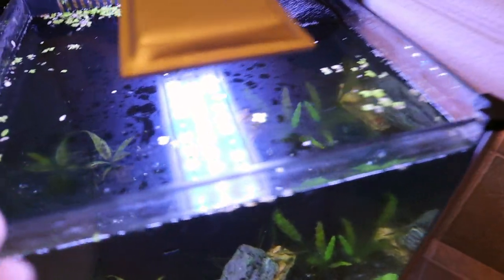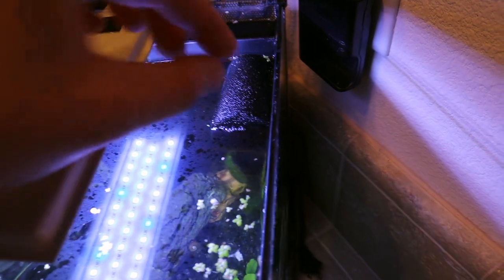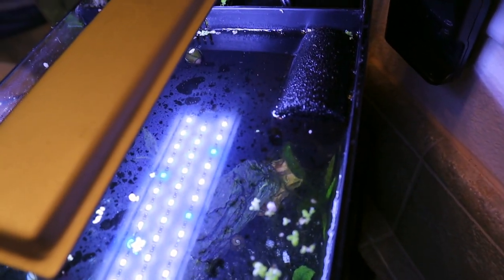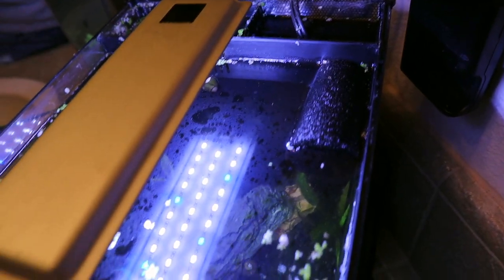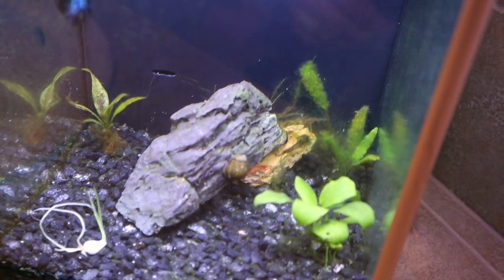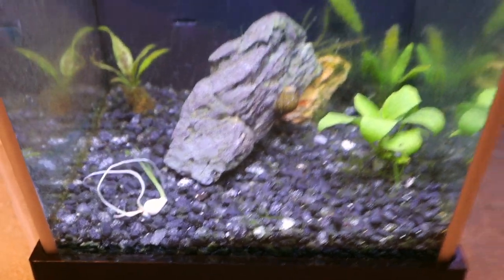Here's the aquarium I'm going to be cleaning today. We have a nice oil slick on the top — that's just from my filter. It has a sponge over it so it doesn't create too much turbulence in the water, which can annoy the fish, so the oil slick is no big deal. As you can see we have quite a bit of algae on the glass that we need to scrub off. The fish is thriving and doesn't care. I also have some issues with the plants — I need to remove some dead leaves and replant that plant right there.